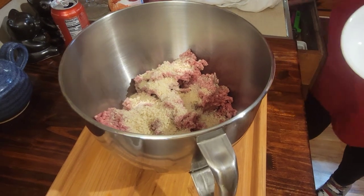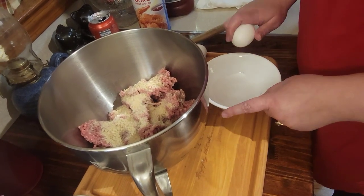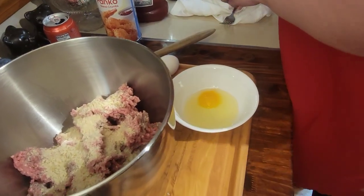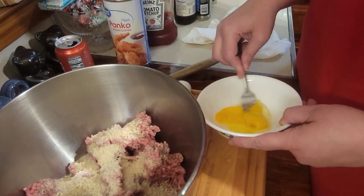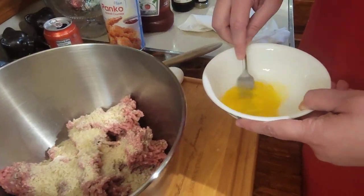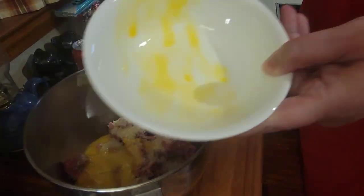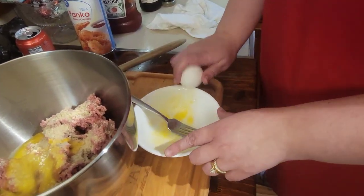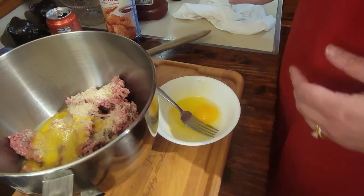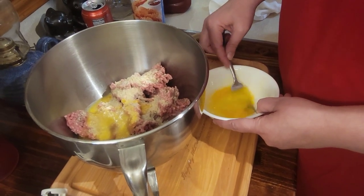I do like to beat the eggs up a little bit. If you have one pound of hamburger meat, maybe one egg, but since I have two pounds it's a little heavy so I'm going to do two eggs. That helps bond it. Beating them separately is also a good way to be cautious in case you ever get a bad egg or a shell — that's the worst.